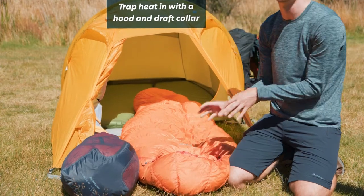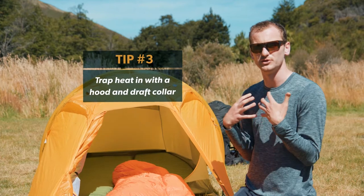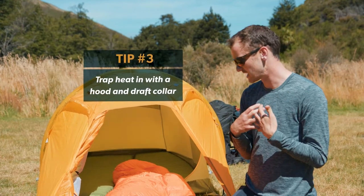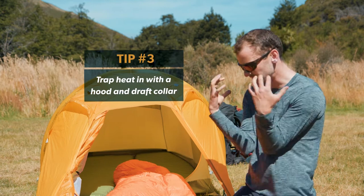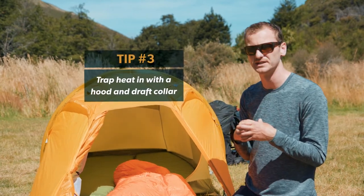Utilizing those two features — the hood and the draft collar — will allow you to really keep that warmth in, and it makes a massive difference on a cold night. Hunkering down with those two tools is the best option to really feel the benefit.